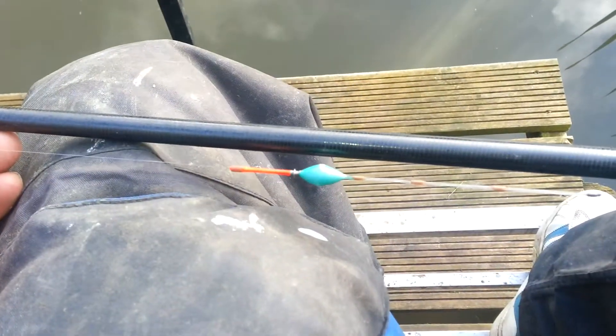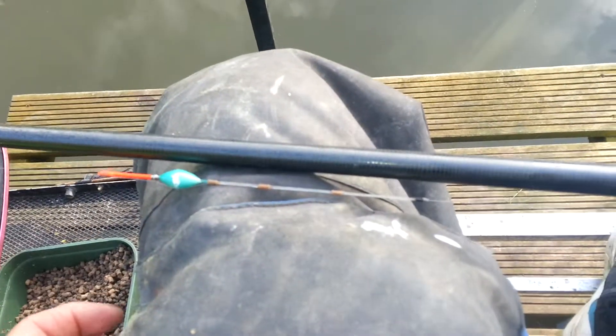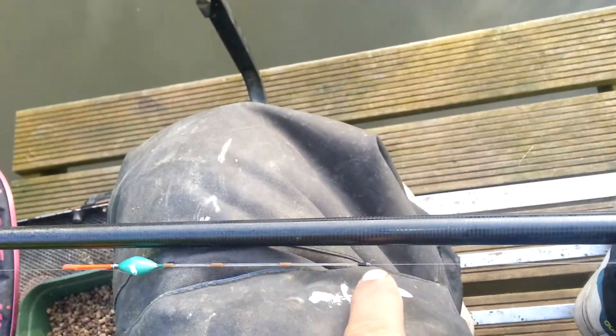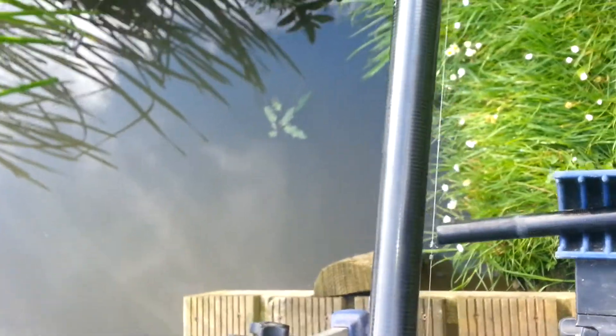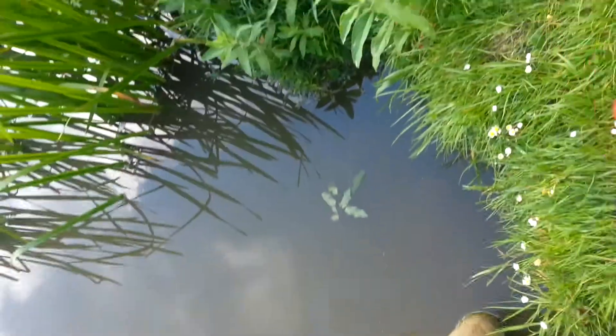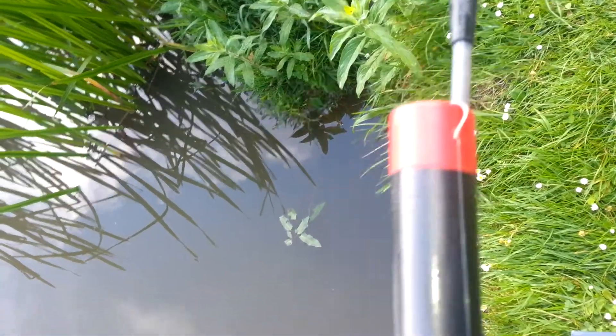Hello Mr Harvey. Here's my pole tip — I've put 4 rows on it, you only need 3. One shot underneath there. I have gone loop to loop, but there's no need really. Loop to loop is there and I've put 2 shot there. I did snap off — I've gone down to a 12 hook, this happens to be a PR36 but it makes no difference.